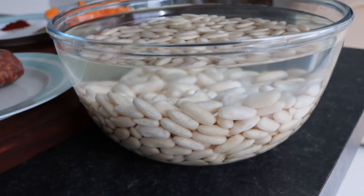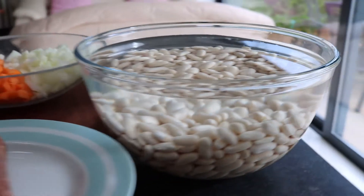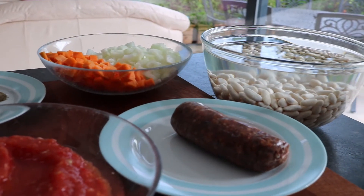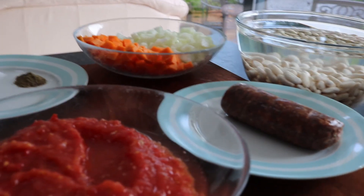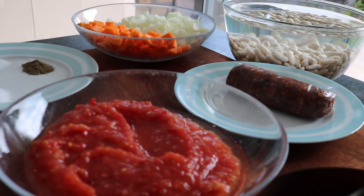The rest of your ingredients are 1 sausage — I'm using Pastirma, a Turkish speciality, spicy beef sausage — sliced into pieces. 4 large tomatoes, chopped. 1 onion, 1 clove garlic, 1 carrot, all diced. 1 teaspoon salt, 1 teaspoon sugar, mild chili powder and parsley.